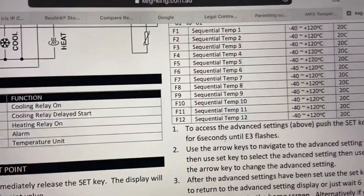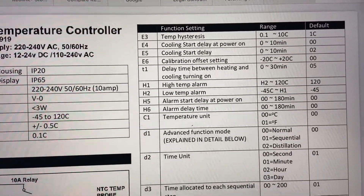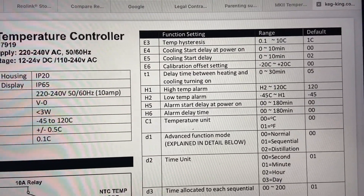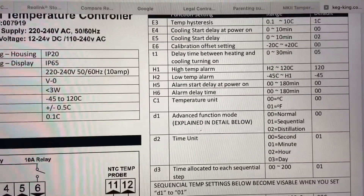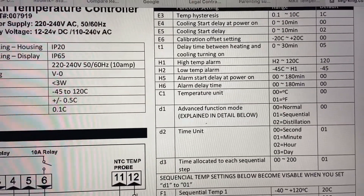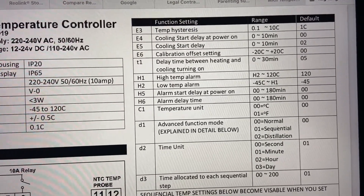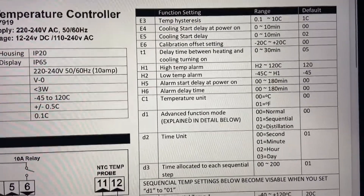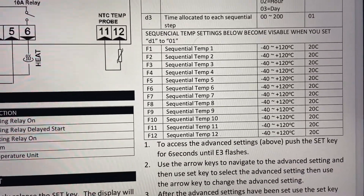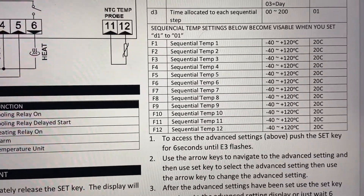I've got the Mark II model which does have some advanced settings. The advanced settings allow you to do things like changing the delay between the heating and cooling turning on and off, the cooling start delay, and things like that. It's got a high temperature alarm and a low temperature alarm set at minus 45 and 20 as default, but you can set them if you want an alert when something reaches temperature. It's also got the ability to do some more complicated sequential temperature ranges, though I've never used that.